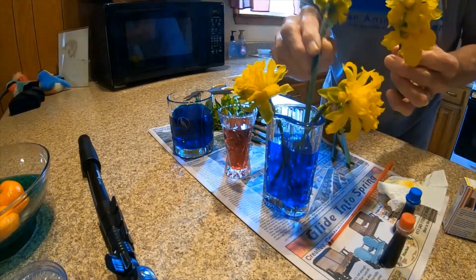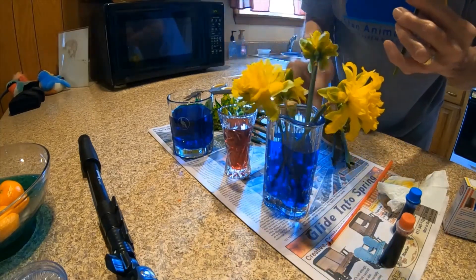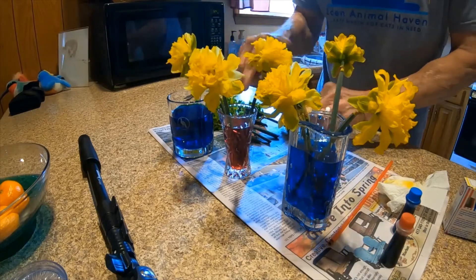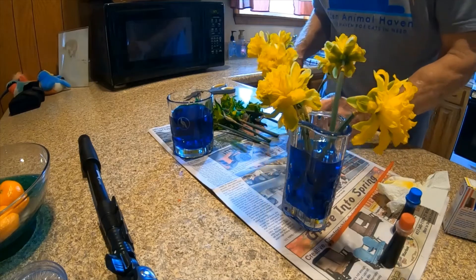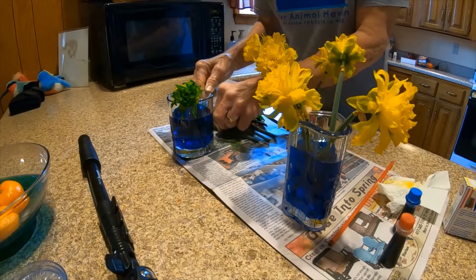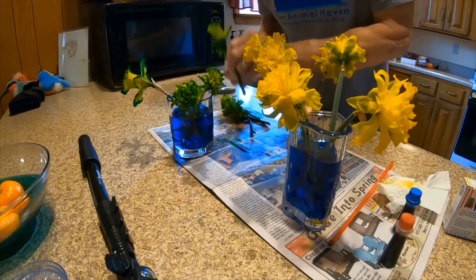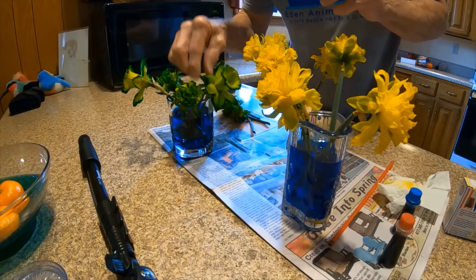Now these are the double blooming daffodils — I didn't have any more of the single blooming ones, which I think are a little bit prettier. I would definitely recommend putting newspaper down on your countertop like I did, because when I first did this in the very first video I had a little bit of food coloring get on the countertop and I thought I was never going to get it wiped off. So definitely put some newspaper down to help protect it.